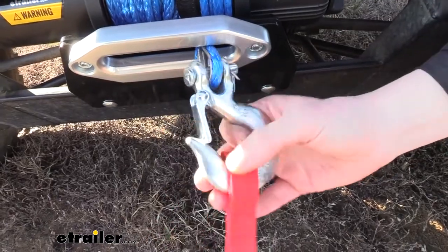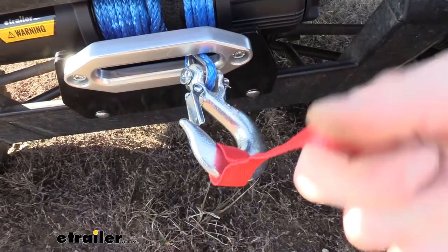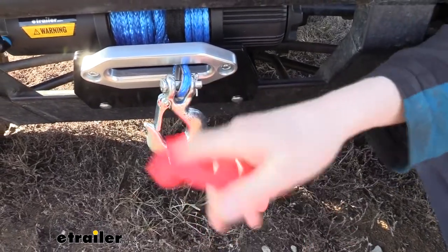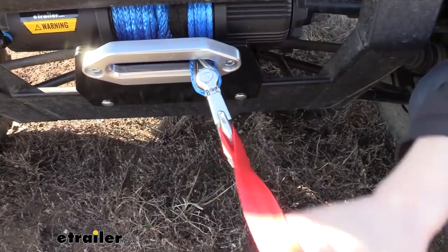Our hook here is held on by a 5/16 clevis pin, keeping it nice and strong and able to withstand the 5,000-pound towing. You also get a small lead which is nice for pulling it out when you're ready to use it. Because if it's cold out, this could be awfully cold to grab, and it could have a bunch of dirt and other debris on it. The rope seems to clean off a lot better and it's easier on your hand to grab.